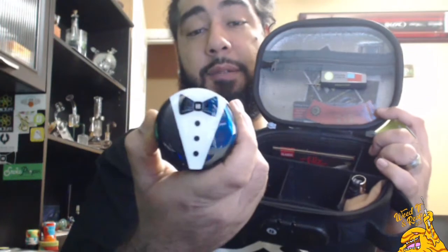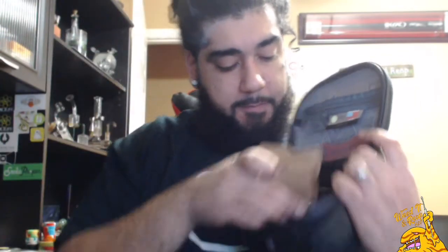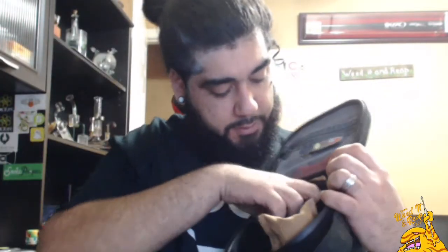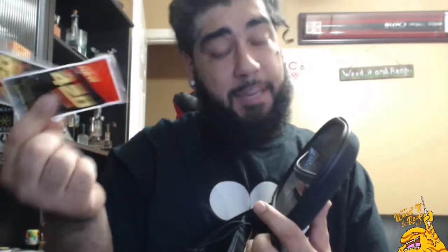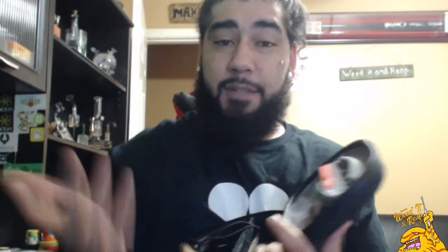Let me bring this up here — you got your grinder right there from Hippie Butler, got the clipper which I got from Hippie Butler as well, here's my odor absorbing packet. I've been carrying around some of these old Zig-Zag allowed pack papers, my little chillum in here with the carrying case, and of course I got some 710 wipes to keep everything clean, and then some tips and papers.